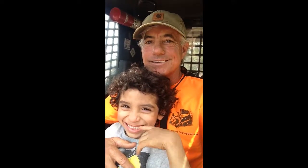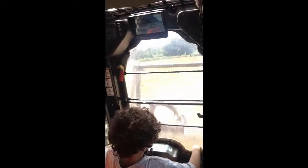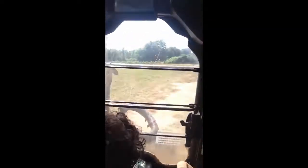Okay, this is Aloy driving my tree mulcher. He's in the driver's seat, got the controls — he's learned how to drive it. So here we go. Okay, Aloy, go. Go forward. And he's in control of the machine.